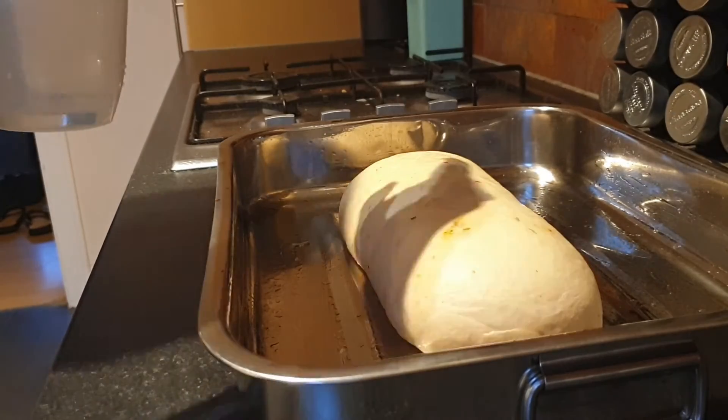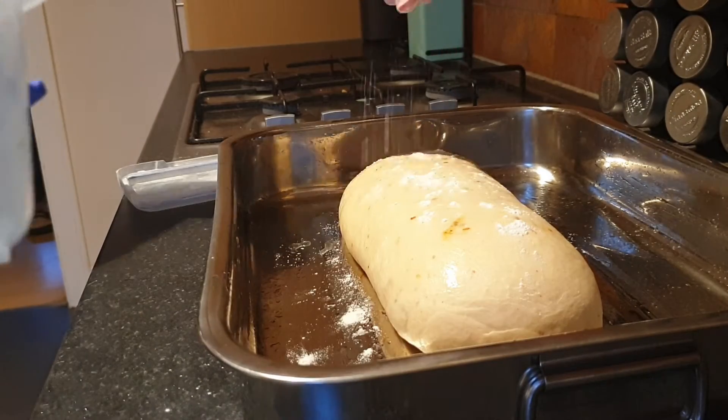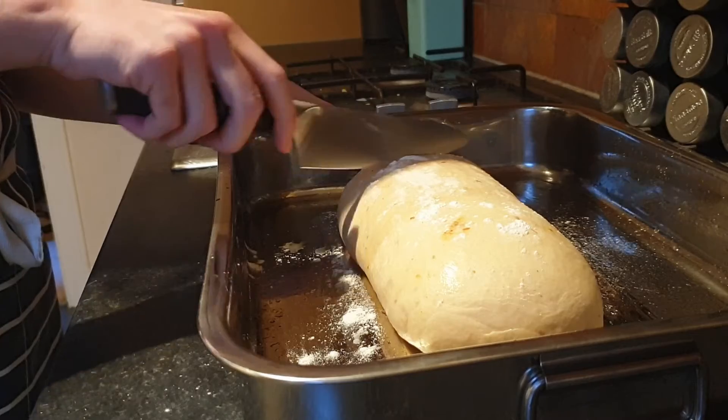With the dough risen again, brush it with some water, dust it with flour, score the top with a sharp knife, and stick it in the oven for 25 minutes.